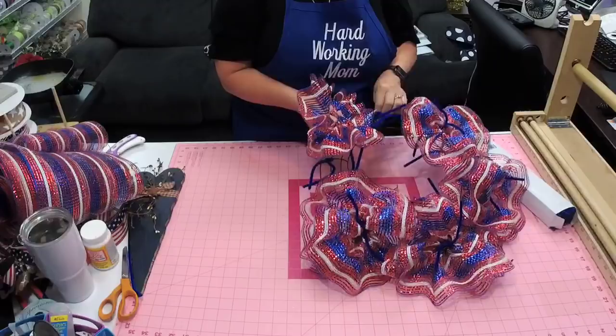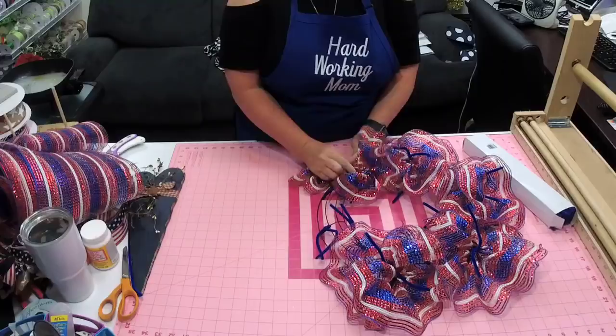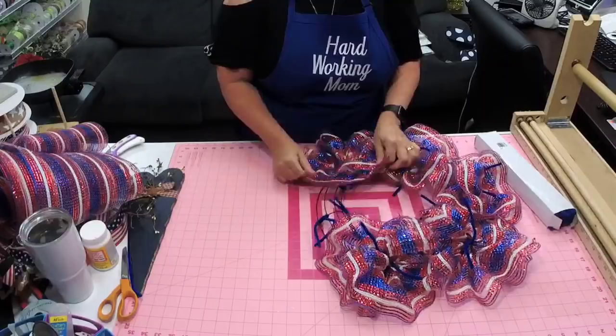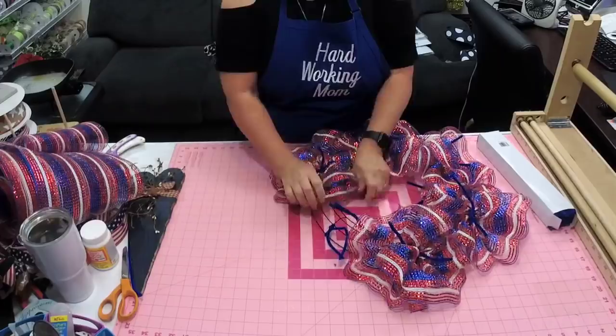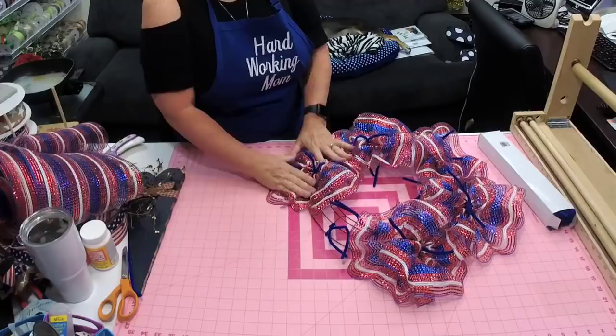Today we went and looked at a couple of warehouses because I am flat running out of room in my storage unit and in my house. It's hard to find one that's not just no air conditioning - holy cow. I live in the South, it's already in the 90s here and it's going to be in the hundreds in a day or so, so I may be looking a while.